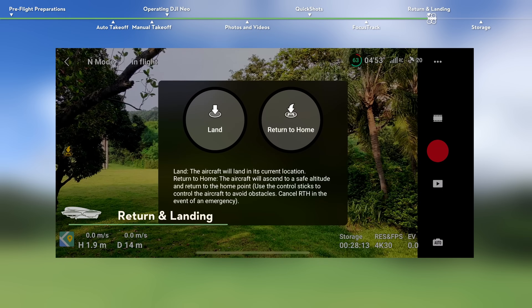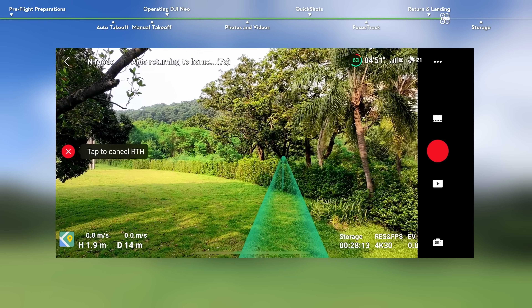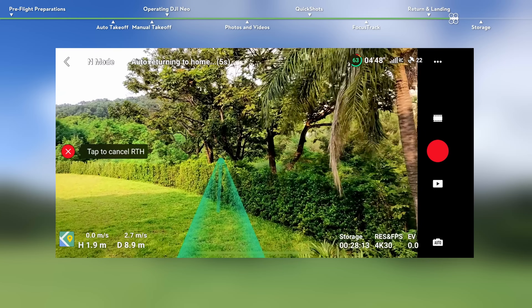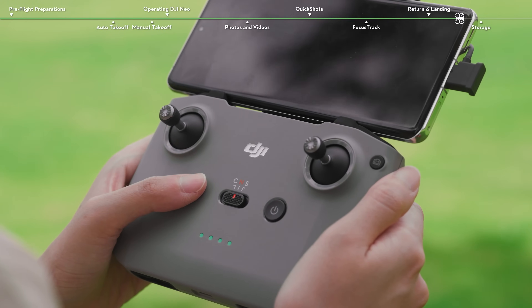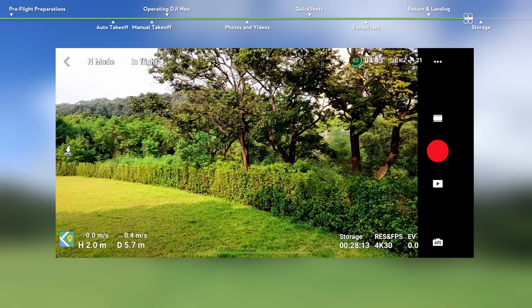Tap the RTH icon in the app and then tap and hold the prompt RTH icon, or press and hold the RTH button on the remote controller to initiate RTH. DJI Neo will activate RTH and land after reaching the home point. Once an obstacle has been encountered, tap the cancel icon in the app or press the RTH button on the remote controller to exit RTH. After exiting RTH, users will regain control of DJI Neo.